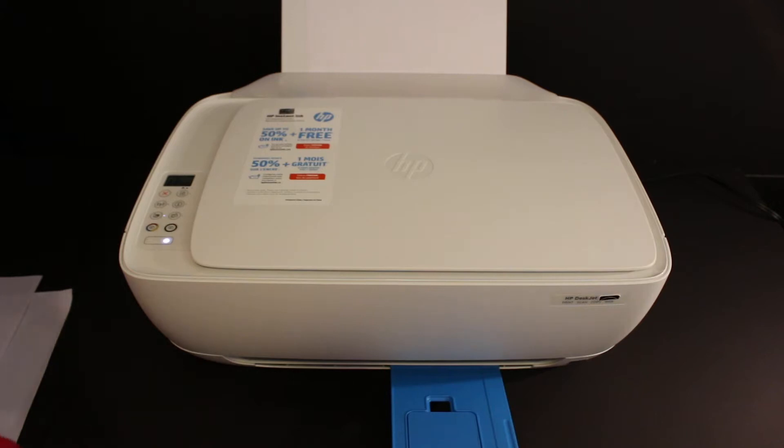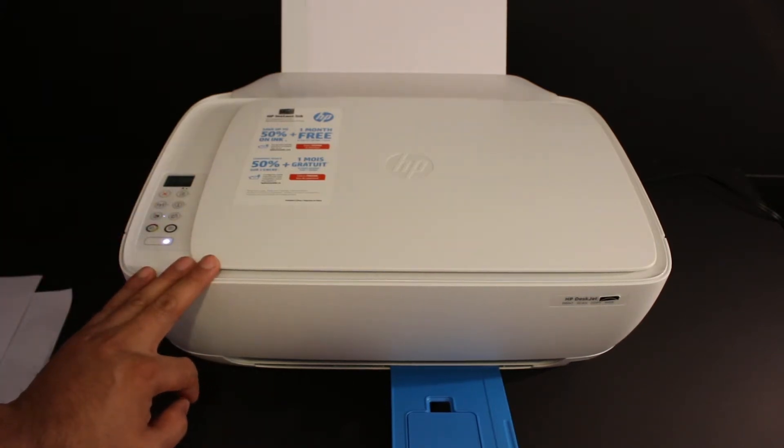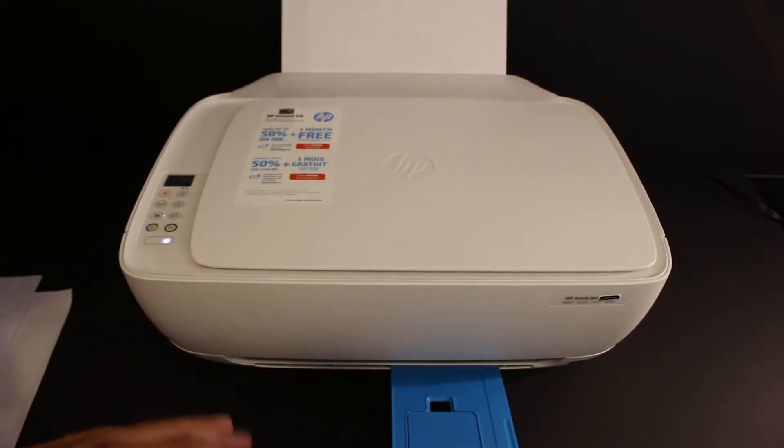Today I'm going to show you how to do multiple scannings using your HP DeskJet 3631 all-in-one printer and how to convert them into a single PDF file. Let's start with that.